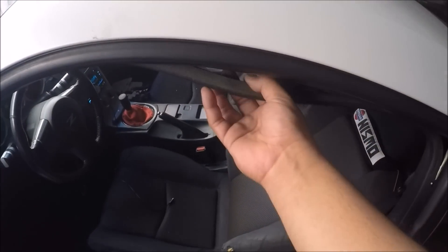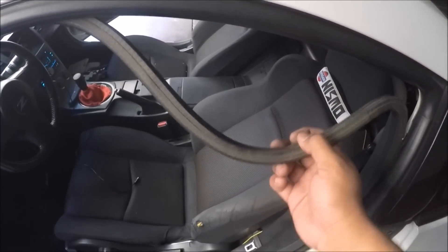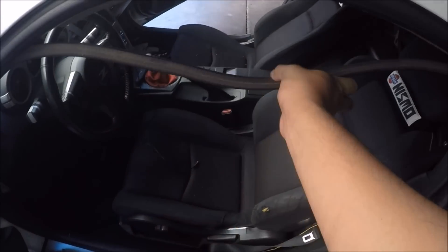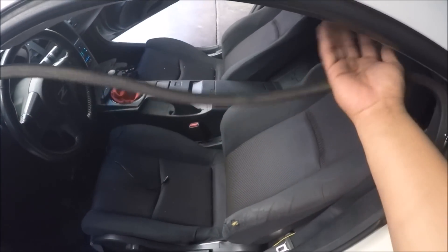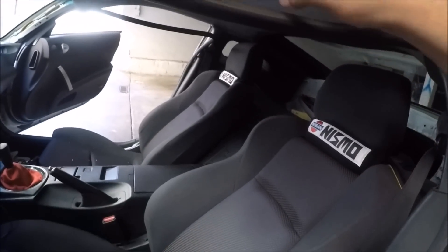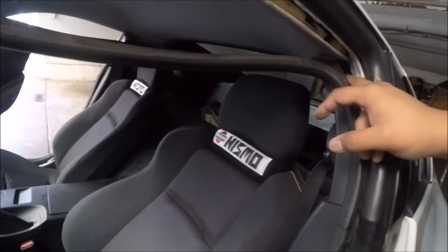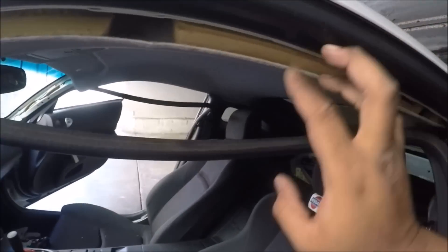One thing I didn't want to do but I guess it's a must — you have to pull that trimming off. I didn't want to do it just because once you take it off it never goes back in place like it used to. But you have to, because the thing is right in here. Pretty much once it's off you just gotta figure out where it's being held from, which is probably right here, and then it should be off.